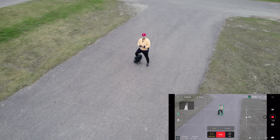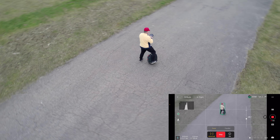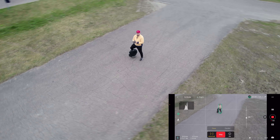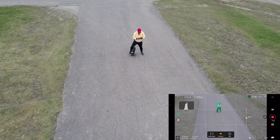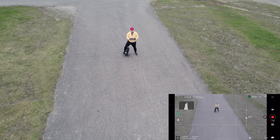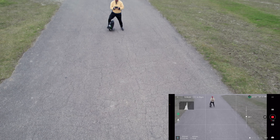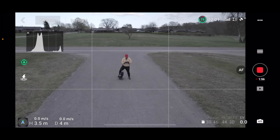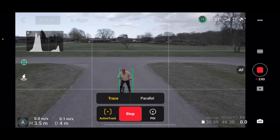You can actually use this just to rotate it around you. It's very good at keeping me in frame, at least under these light conditions. Let's see if we can make it follow me from the front. Just straighten it up, do a marking here, active track, Trace, and Go. Let's see what's happening.